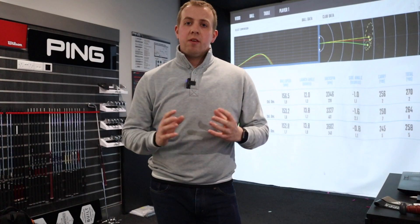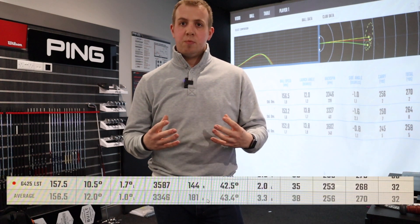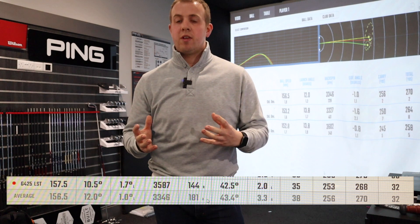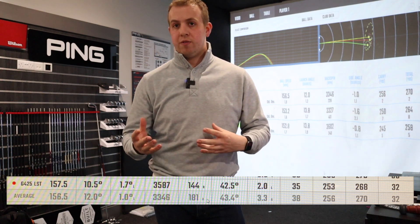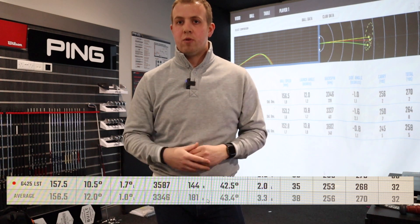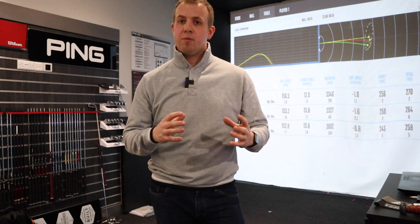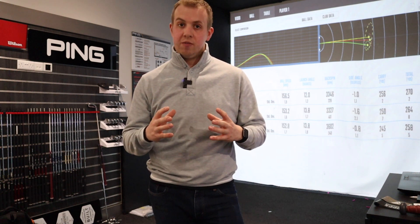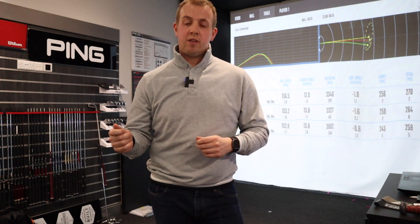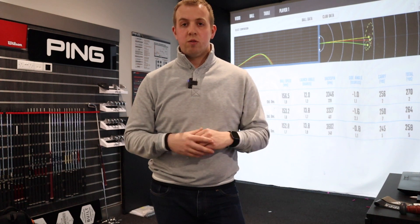Out of the three heads, for me it's going to be the LST all day long. My higher swing speed and higher spin rate need that help to keep spin down as much as possible. The only other thing I can do is play around with lofts and my swing to control spin and launch for more distance. When you go get fitted, make sure you're hitting each club head design — you don't necessarily know which one will give you what you need, so try all three and keep an eye on ball speed, spin rates, and launch angles.